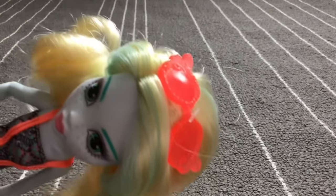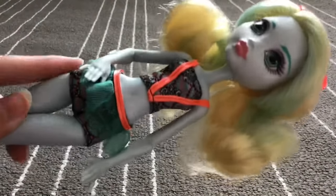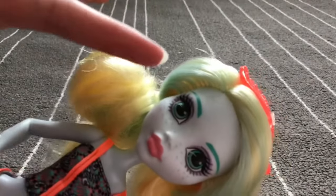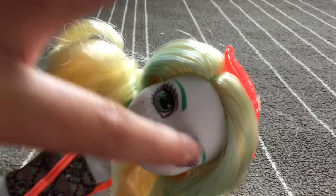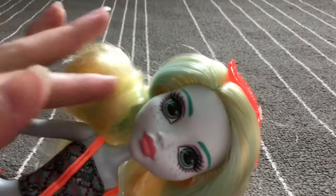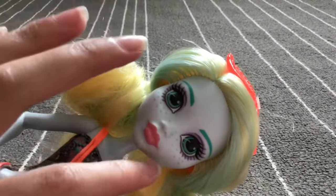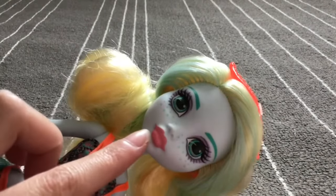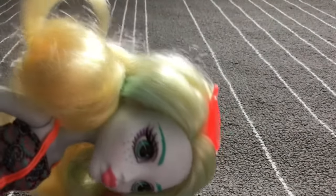Laguna has some really cute sunglasses and a really pretty swimsuit. Her makeup features green eyebrows, green eyes, purple eyeshadow, cute little freckles, and very pretty lipstick. Her hair is blonde with some greenish-blue streaks.